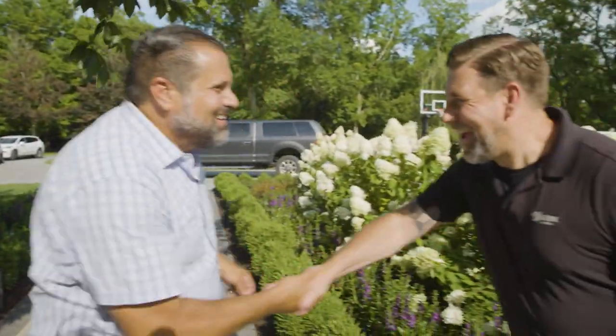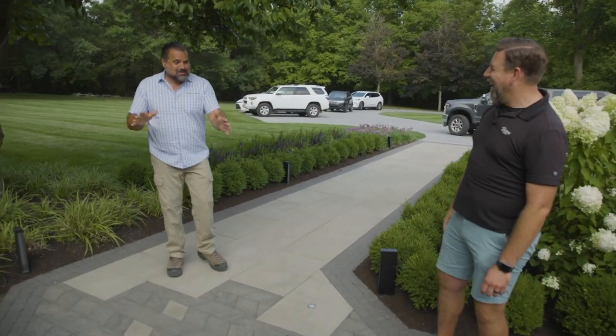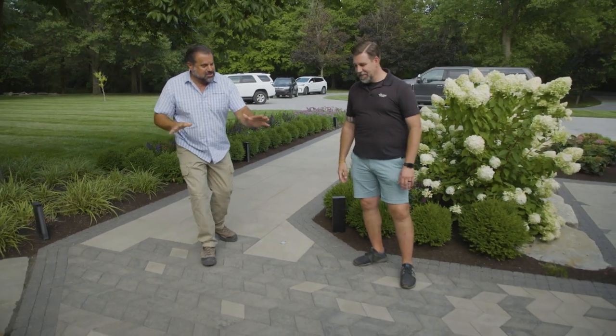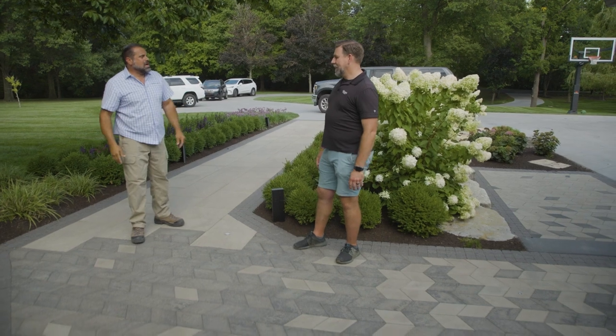Hey Britt, hey Pete. How you doing? I'm glad you could meet me out here. Listen, you had me right up into this point, and then you switched to diamond in two colors in an opposite direction. What's going on?